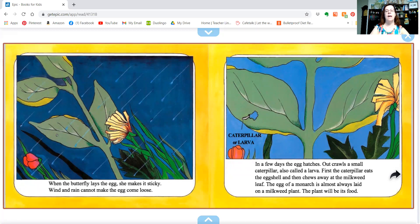In a few days, the egg hatches. Out crawls a small caterpillar, also called a larva. First, the caterpillar eats the eggshell and then chews away at the milkweed leaf. The egg of a monarch is almost always laid on a milkweed plant — the plant will be its food.